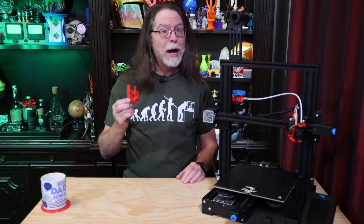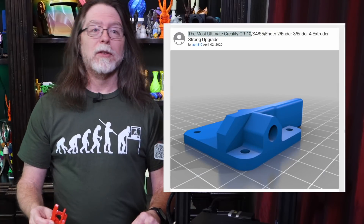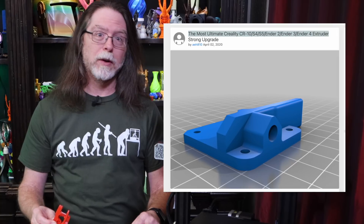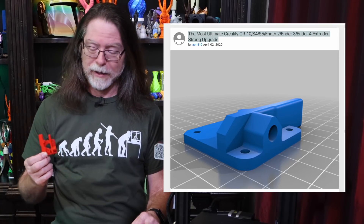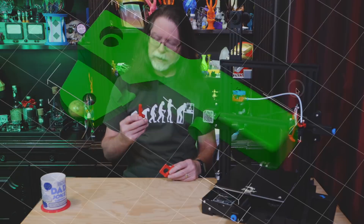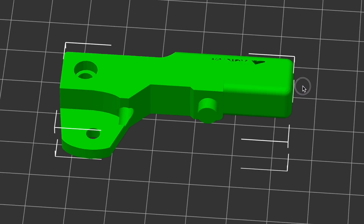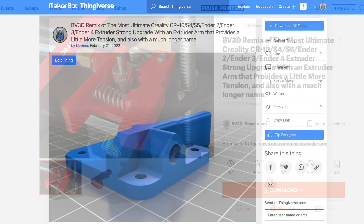This particular one is my remix of a thing named 'The Most Ultimate Creality CR10/S4/S5/Ender 2/Ender 3/Ender 4 Extruder Strong Upgrade' by Thingiverse user AEH810. That's certainly a name. There's a link for this thing and my remix down in the description. All my remix does is fix some weirdness in the mesh of the extruder arm — the geometry is a little bit incomplete. To save you some headaches, I posted the remix back onto Thingiverse and over on Prusaprinters.